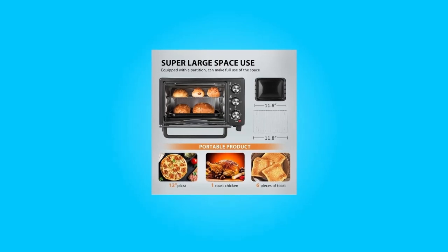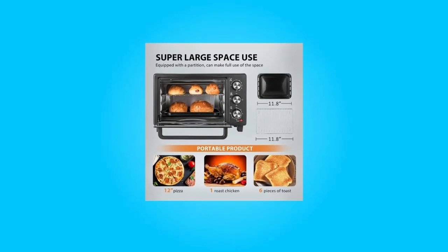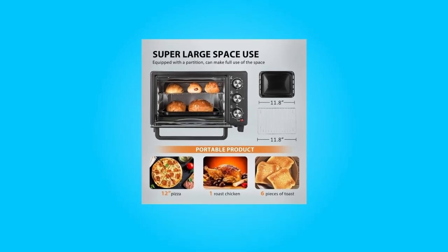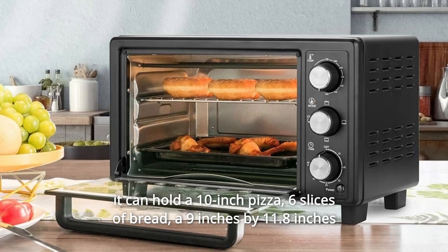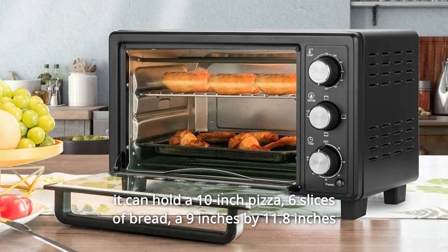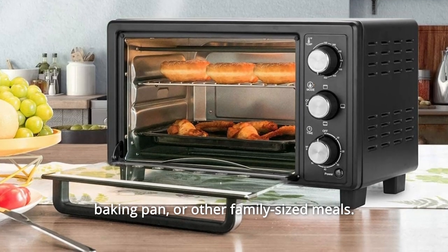Number 6: Large capacity. Internal dimensions are 11 inches length by 10 inches width by 8.5 inches height. The 16-liter toaster oven is so roomy that it can hold a 10-inch pizza, 6 slices of bread, a 9-inch by 11.8-inch baking pan, or other family-sized meals.